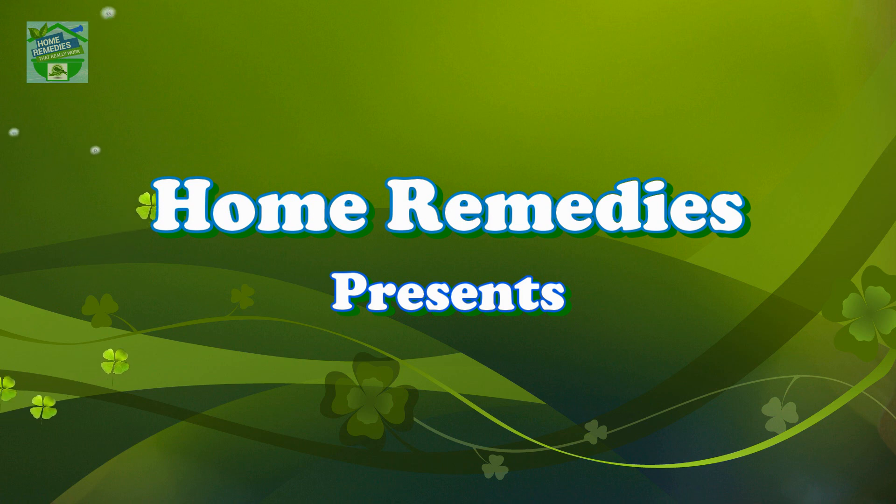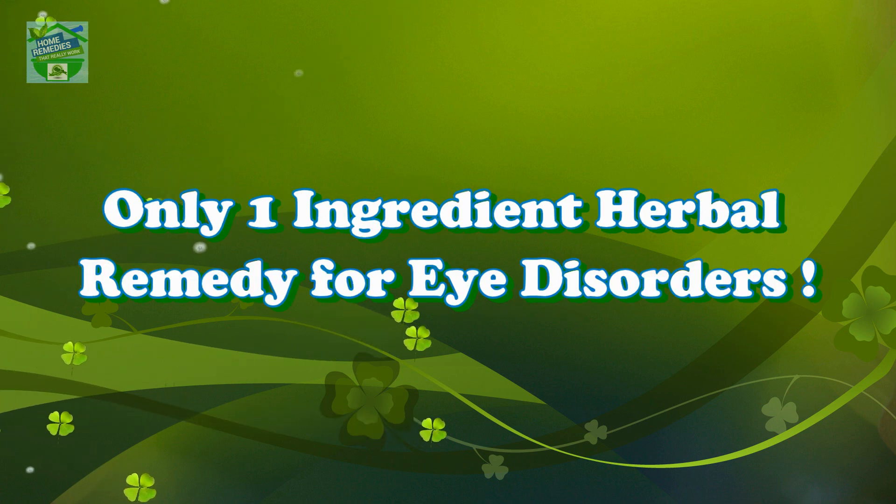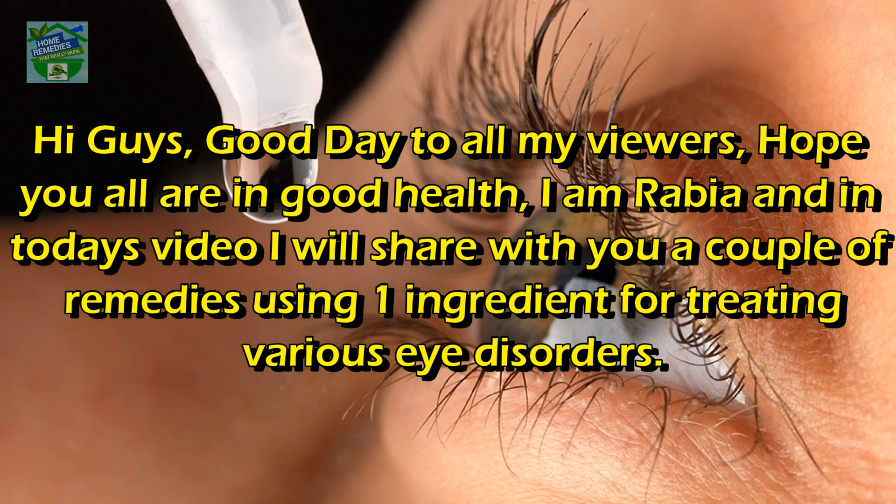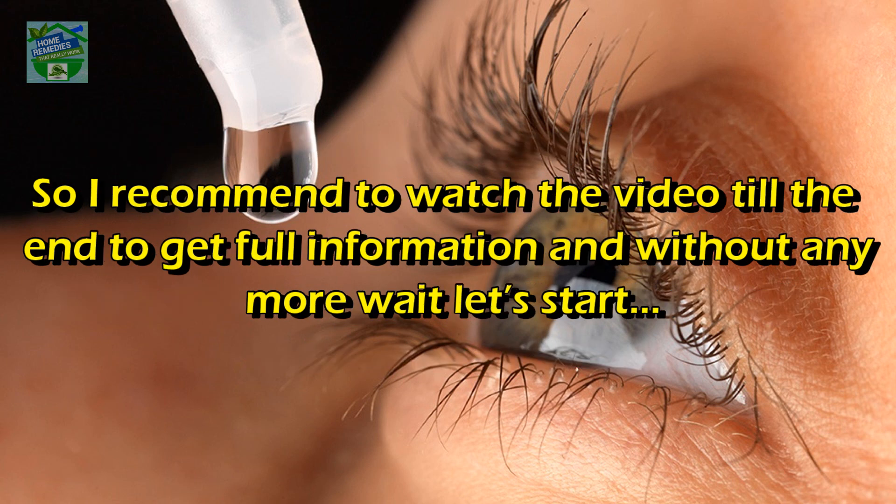Home Remedies presents: only one ingredient herbal remedy for eye disorders. Hi guys, good day to all my viewers. Hope you all are in good health. I'm Rabia, and in today's video I will share with you a couple of remedies using one ingredient for treating various eye disorders. I recommend watching the video till the end to get full information.